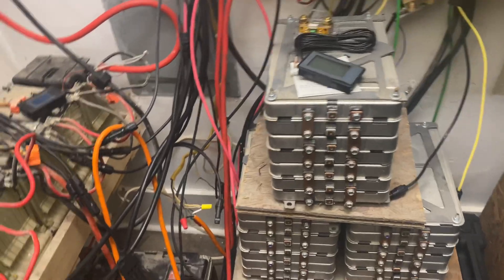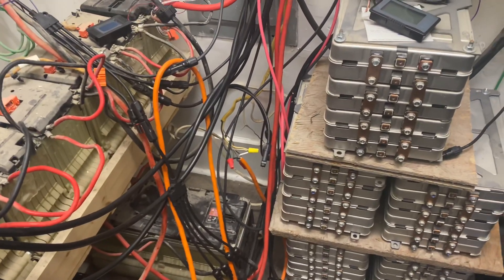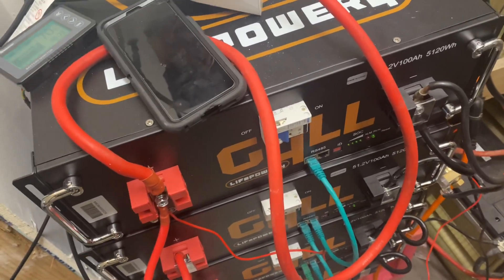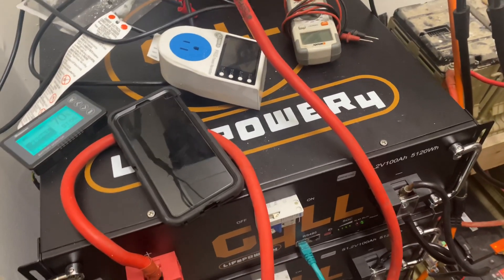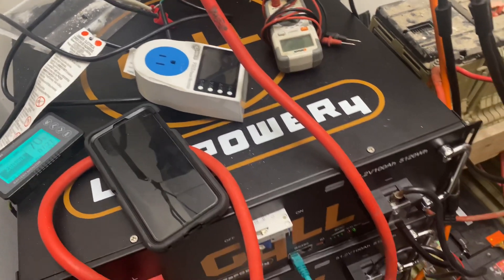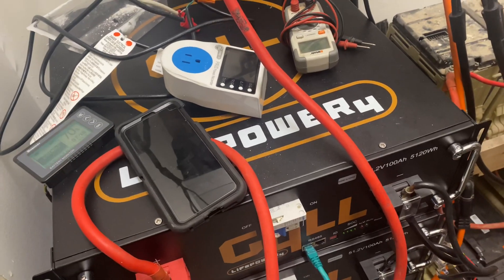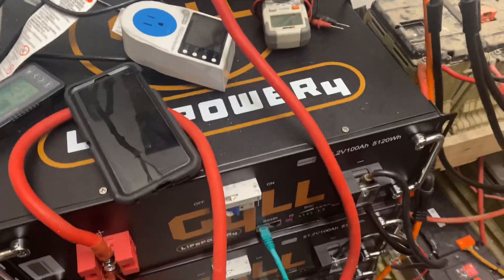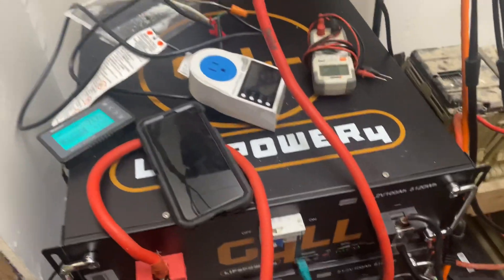As for used batteries — I'm at the point where I don't want to buy used batteries anymore. I know it's cheaper for some people, but brand new batteries are the way to go. You can run your system for 15 years. Just save up money, and when you get to a point where your batteries are at a certain degradation, switch them out and buy new batteries, new solar panels, new wires.